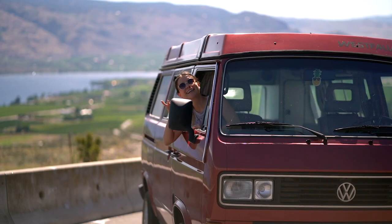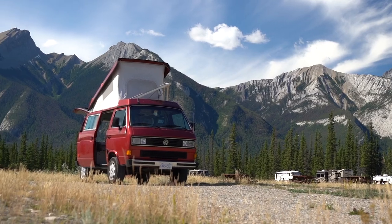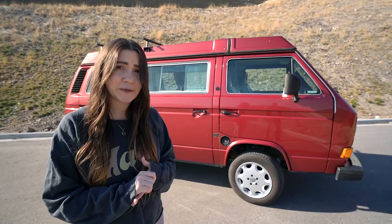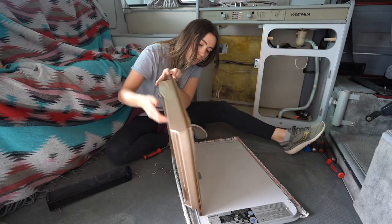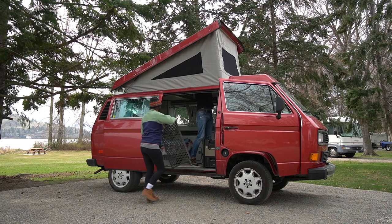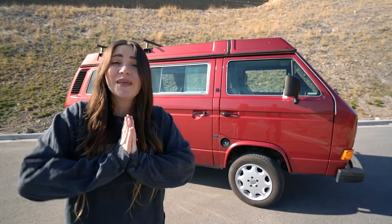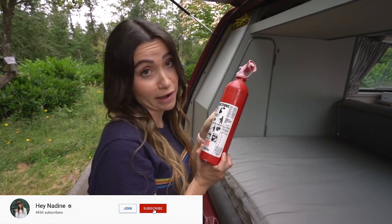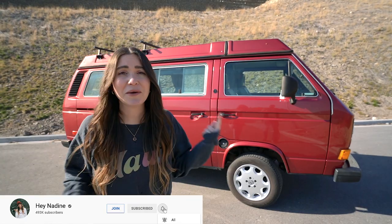It's been two years since we purchased Clifford, our 1987 Volkswagen Westphalia camper van, and I think it's time for an updated van tour. We have added and fixed several things since then, as well as laid out the van how we like to camp in it. If you want to see our original tour, I'll leave a link down below. Hit that subscribe button and let's show you around.